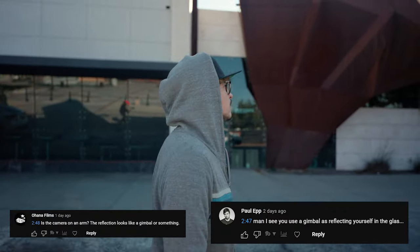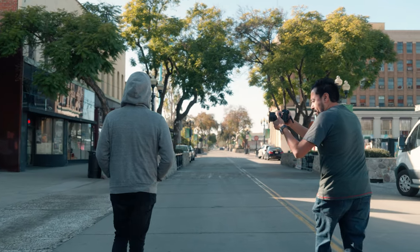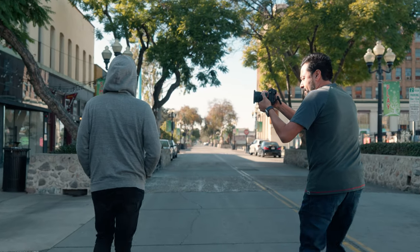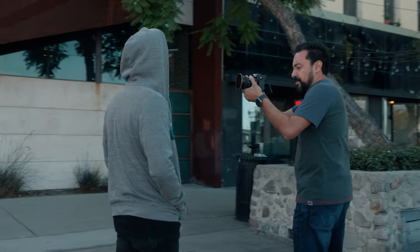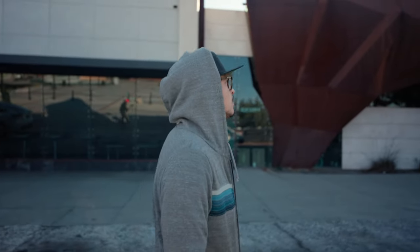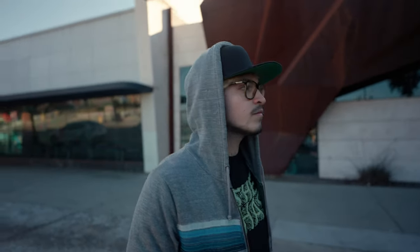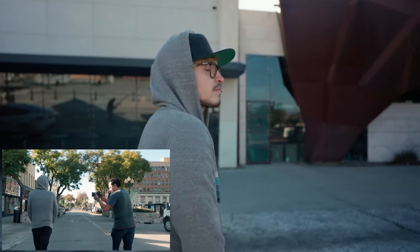Well, that was actually Evan shooting b-roll for me, and I'll let both raw clips play side by side so you can see each shot. And that's just how good the IBIS is on the new a7R5 — that people actually think that I used a gimbal for that shot.